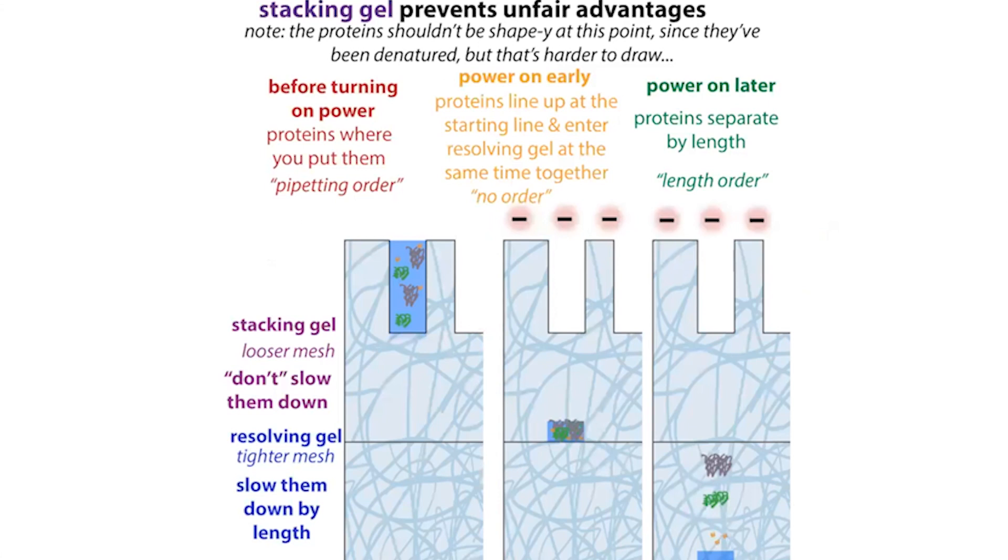Sometimes we use a stacking gel and a resolving gel. The stacking gel has a looser mesh and the resolving gel has a tighter mesh. This ensures all proteins — no matter how high up they are in the well — reach the resolving gel start point at the same time. In the tighter resolving gel, bigger proteins have a harder time than smaller ones and separation occurs.